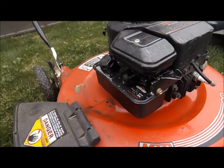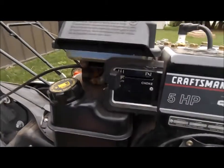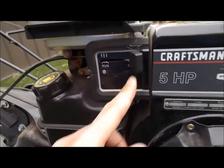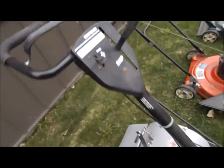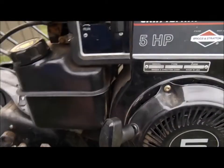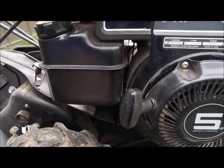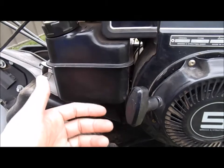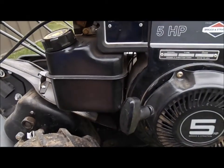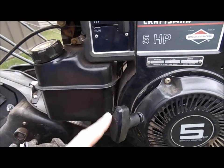On this tiller here there is no primer. What we have is a choke, a pull start, and a throttle up by the handle — no primer bulb. The way it primes the fuel is as you're pulling it, the vacuum in the engine ends up pulling fuel in. You could end up pulling it a lot before it's going to prime, and there's no electric plug-in feature like on a snowblower where you can crank it over to get that prime.